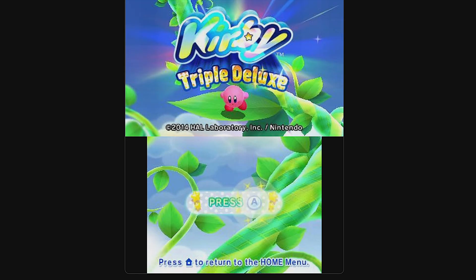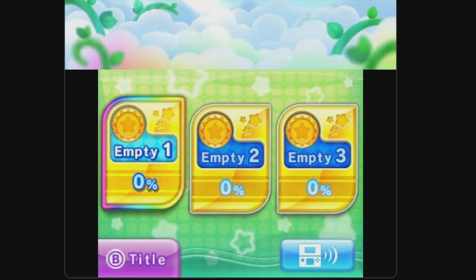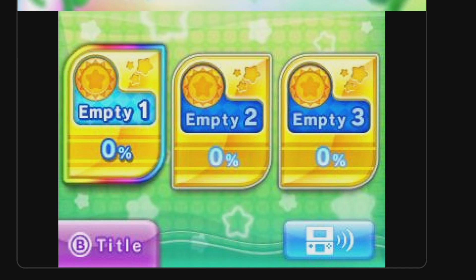Remember that bonus tip promised earlier in the video? Here it is. Take a look at the bottom display — see how all of these save slots say that there's zero percent completion? That's because it's new on the SD card, exactly like it would be if you'd inserted the cartridge for the first time. No sense losing the progress from the game cartridge saves. Let's fix that.